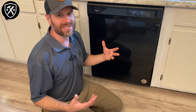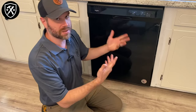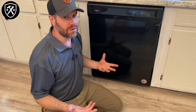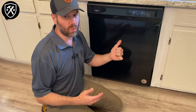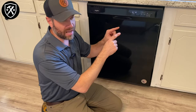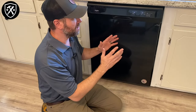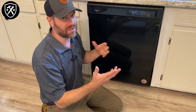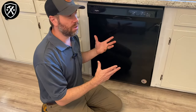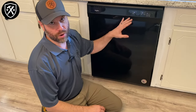I went ahead and threw some dishwasher detergent in there and some dishes and let this thing run its course. You could do the same or run it empty if you want. If you have other units with more buttons, you might be looking at a high-temp wash button and an air-dry button — press those two in sequence about ten times. Or you might have sani-rinse and air-dry on some Whirlpool models. What I suggest is just a quick Google search on how to reset the computer programming board for whatever dishwasher you have.